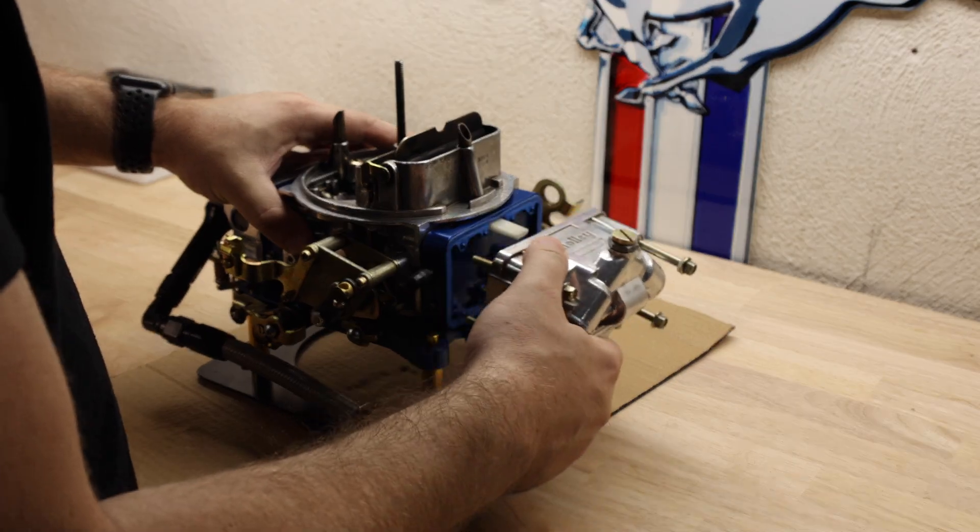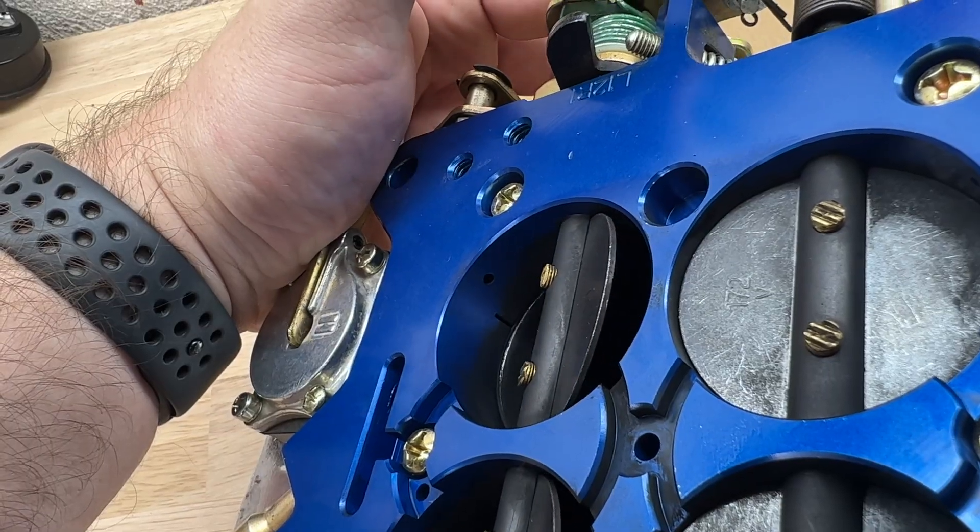We're going to walk through everything from the fuel side to the air side, and we're going to talk about how it functions step by step so that you can see exactly the different systems that you may want to adjust, play with, or clean. So let's go ahead and get into it.